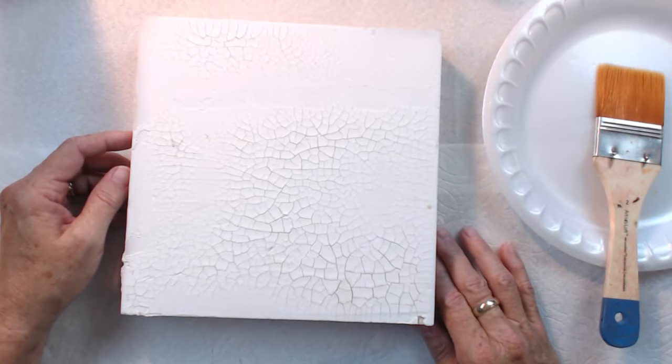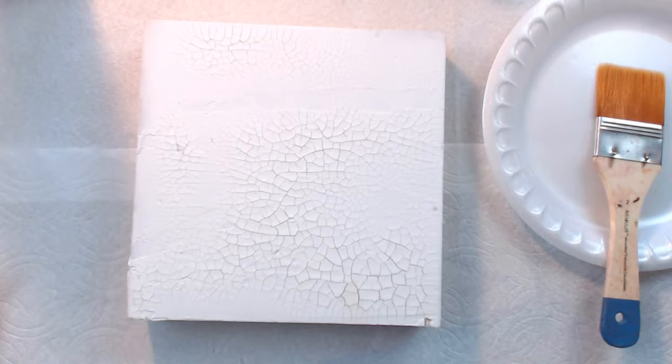Let me do a quick little demo with it and show you what I mean. We're going to make a surface that looks a lot like an old Italian wall, or an old distressed surface, something like that.